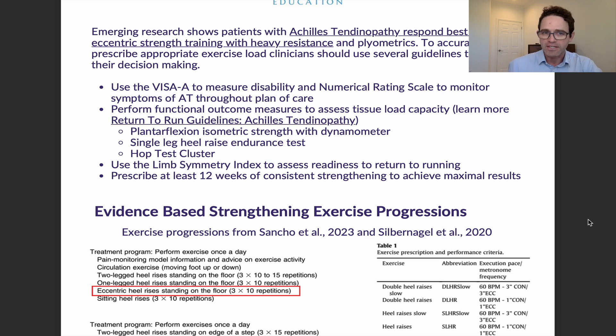One of the guidelines is that you'd want to use the VISA-A to measure disability, and you want to use the numeric pain rating scale to monitor symptoms. We want to give patients this questionnaire — the VISA-A — and also monitor their pain level as a barometer of how many symptoms the patient is having throughout their plan of care. We can then assess: is this too much pain, is this too little pain, are your symptoms improving, where are you on the scale?